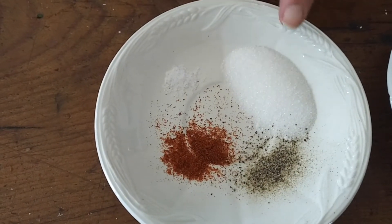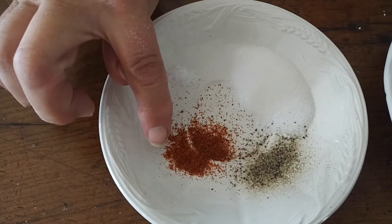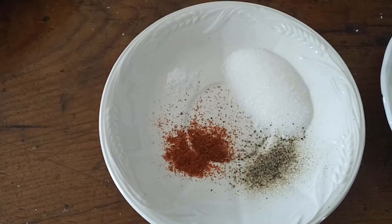So tomatoes, you need a heaping tablespoon of butter. We also need a teaspoon of sugar, a pinch of cayenne, salt and pepper to taste, and a tablespoon and a half of cornstarch, plus water.